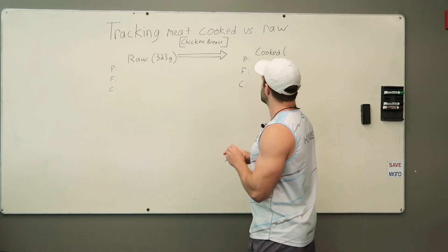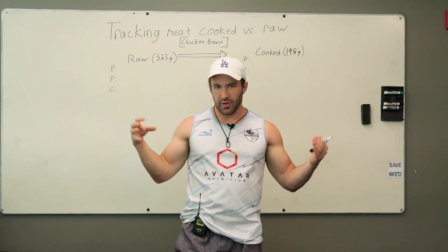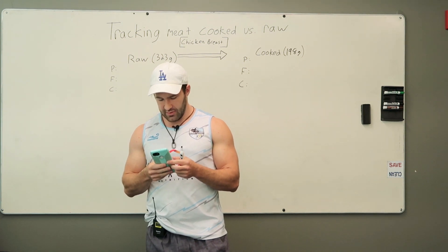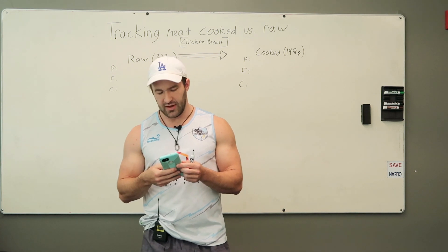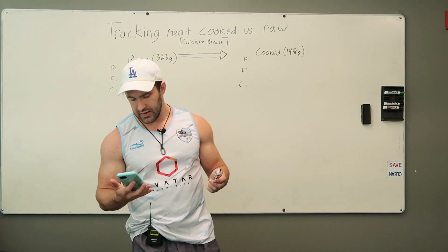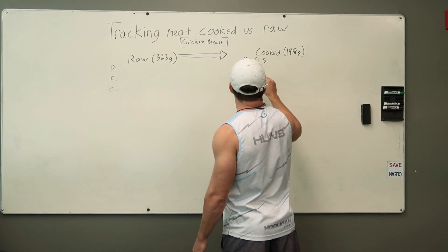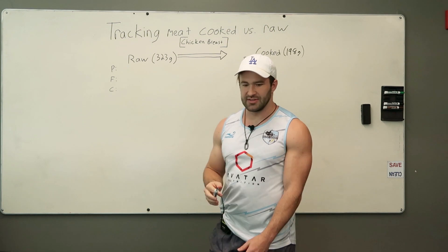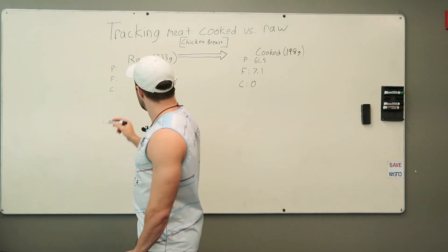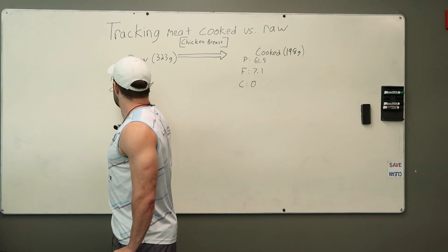So 323 grams of raw chicken breast became 198 grams cooked. A pressure cooker is very similar to baking because it keeps all the juices in. If you're going to grill it, you'd want to search it as grilled chicken breast. I've got baked chicken breasts pulled up in my tracker — putting in 198 grams, we get 61.5g protein and 7.1g fat. For the raw value at 323 grams, we've got 73g protein, 8.5g fat, and zero carbs.